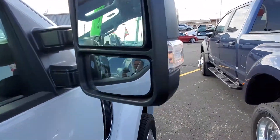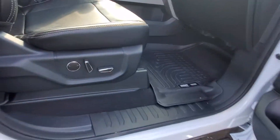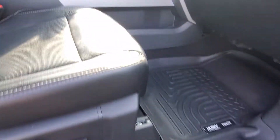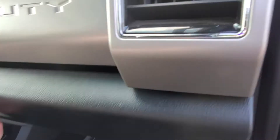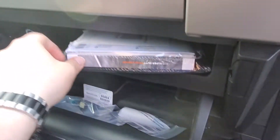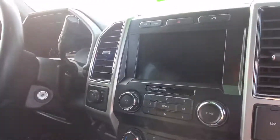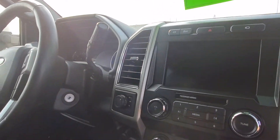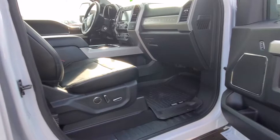You got your mirrors — they are power extend, power fold, power mirrors in general. Got that 10-way power seat on both sides; the back part of that trigger is what raises and lowers the seat. Also do have the book inside here — looks like you never cracked it open. Even a little bit of storage up on top too, everything looks really clean inside here, which it should with such little miles.